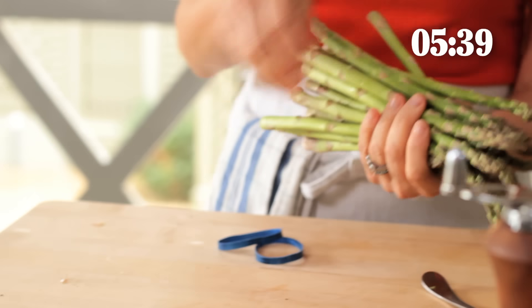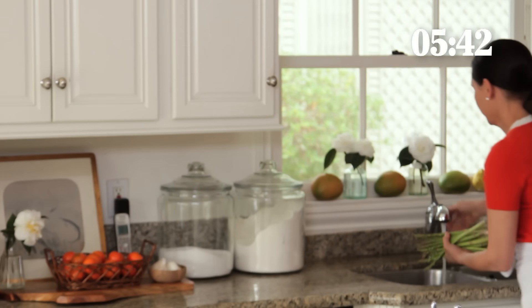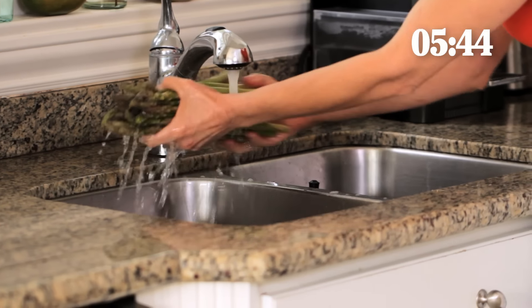So I'm just gonna give this a rinse real quick, right here, just because you never know — you wanna rinse off your veggies.